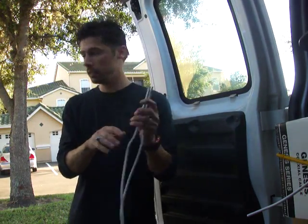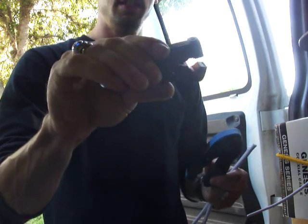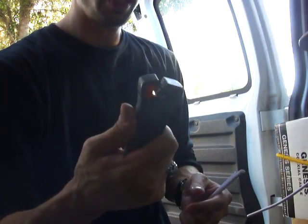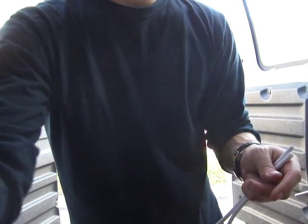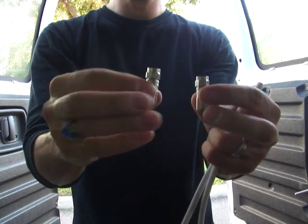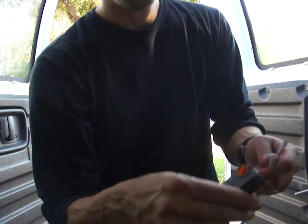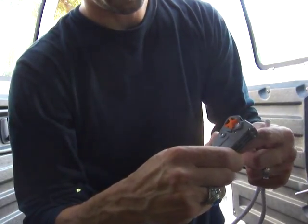Now I'm going to show you how to put on the ends. You've got a crimper — a compressor tool. And you're going to strip it using this wire stripper. You can get these tools on Amazon; the link is on my channel. You also need fittings — compression fittings are the best. Put the cable on number six on this tool.